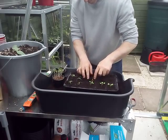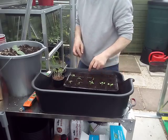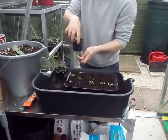Adam's getting in there with the potting on.